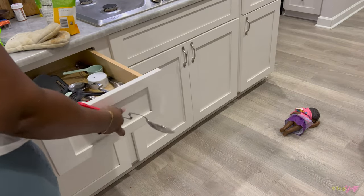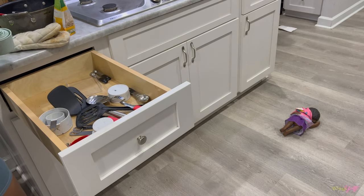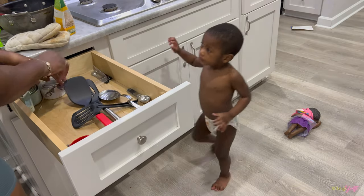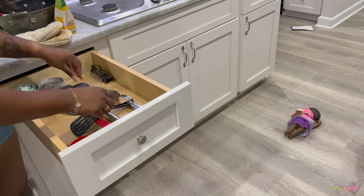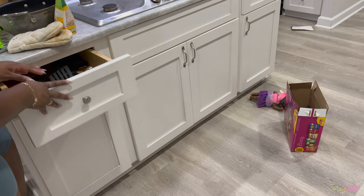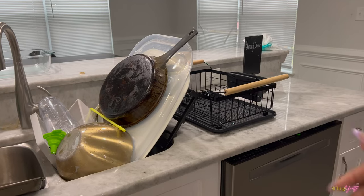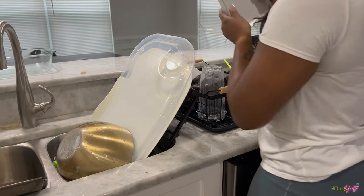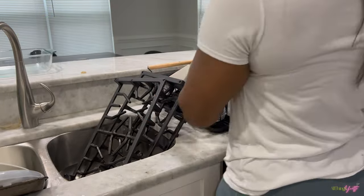I know y'all just saw my pot tops just all thrown in the cabinet — I really need to invest in a holder for them. I do have one for the actual pots and pans but I just have too many, so I don't have room for the tops and I just threw them all in one cabinet. Now that we have the drying rack clear, I'm going to put the dishes I cleaned into the drying rack so I can clear out the sink in case somebody needed to use it.